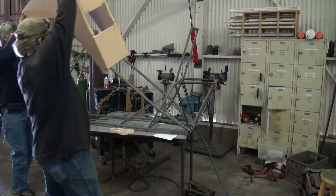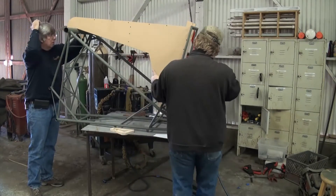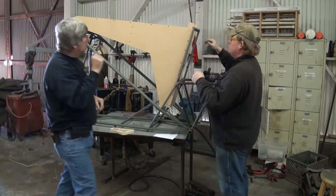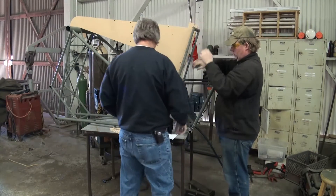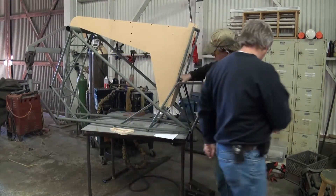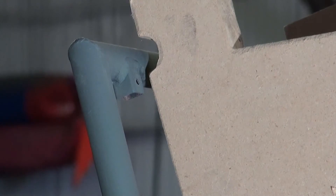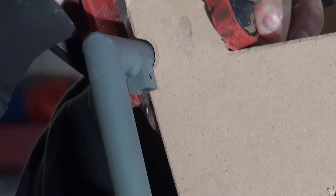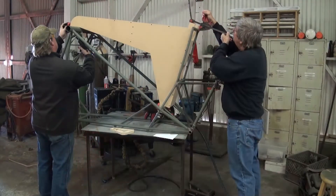Before we can fit any of the tubes to the fuselage, it's important to place the pilot's seat positioning fixture back into the frame to position the forward section of the pilot's seat. As often happens during the welding process, some movement of tubes that are not yet triangulated occurs. This is from the heating and cooling differentially around each weld. You can see how the pilot's seat has moved away from its proper position within the fixture. We simply need to clamp the tube back into the fixture before we start the cutting, fitting, and welding of any of the tubes.